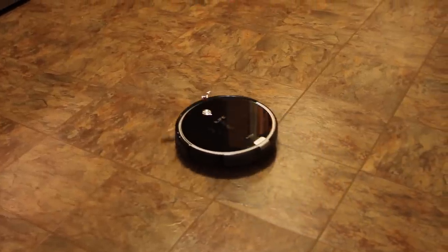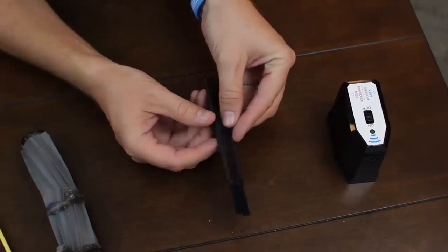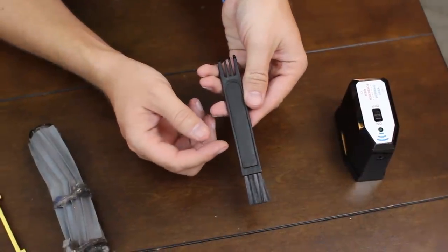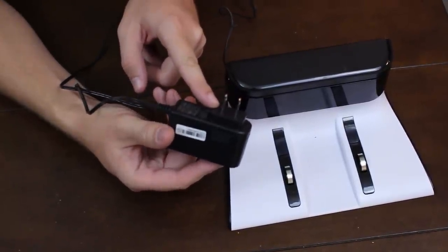These are the bristle brushes — on hard surfaces it does a really good job sweeping any debris right in front so it goes into the vacuum. You also get two extra bristle brushes, an extra filter to change, a cleaning tool, and the charging bay with a US plug. The directions say it charges in about 300 minutes.